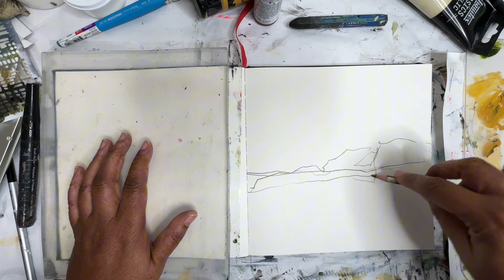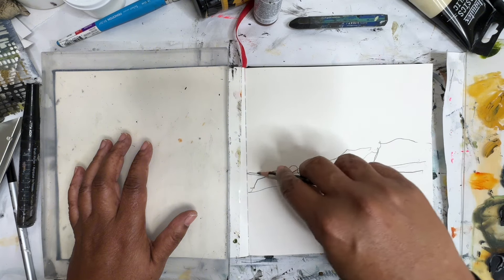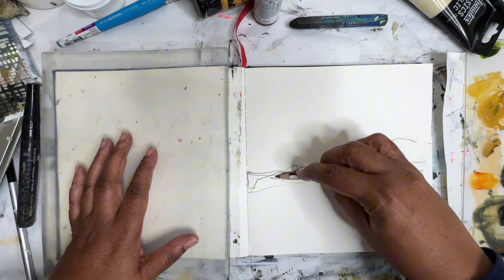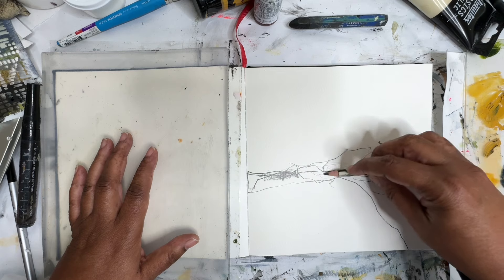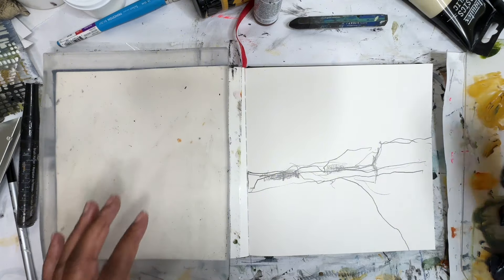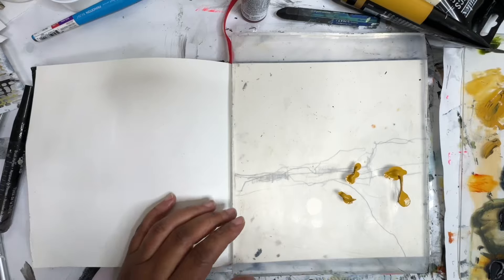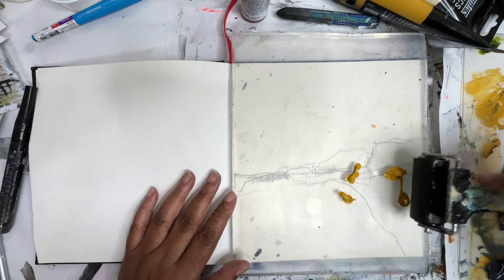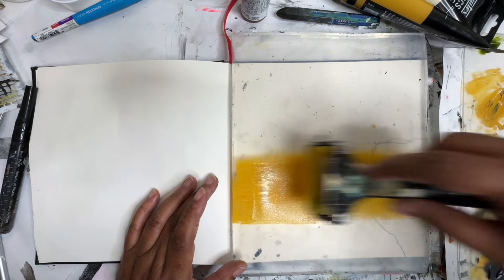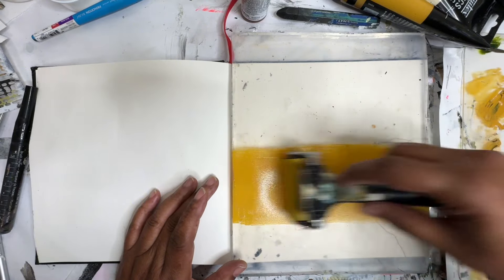Makes it easier than trying to draw on a blank piece of paper. What I wanted to do today is explore that idea that I did yesterday — all about making marks on the jelly plate. So I'm going to do that. I'm going to move this over and get some paint. My yellow okra from Liquitex. I'm just going to roll some of this out.